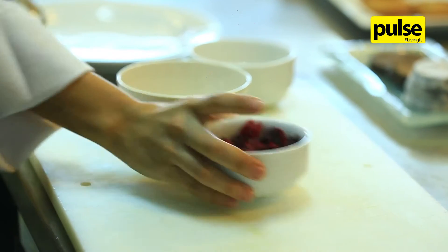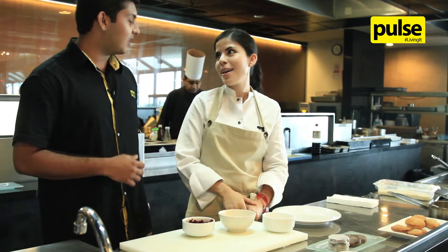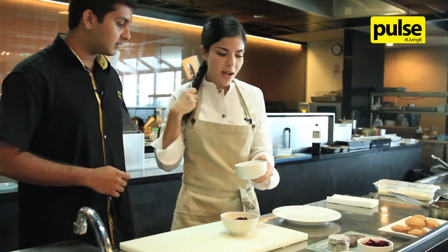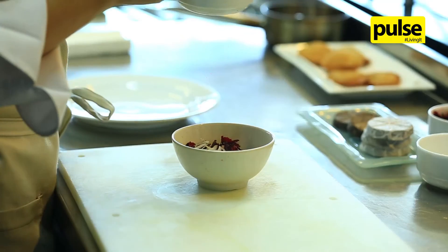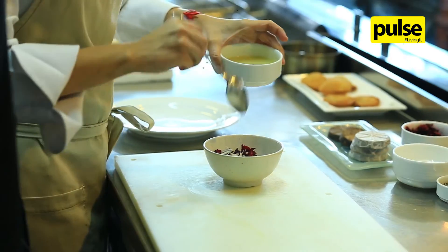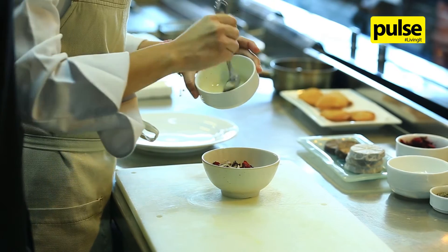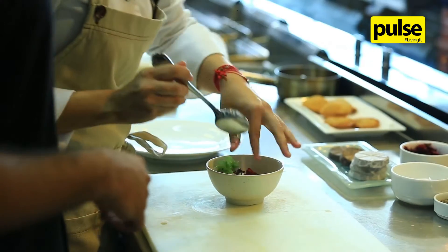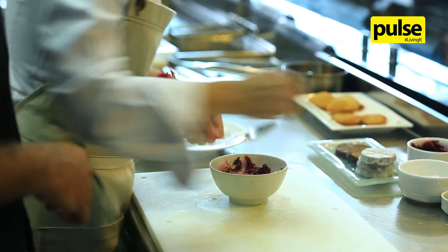For lunch or dinner time we always have water with fresh fruit or infusions, and the hibiscus infusion with sugar is one of the most famous. So I'm going to put the hibiscus here and a little bit of onion. Then I put some lime juice — just a bit because it's already sour — some olive oil, and some coriander leaf. Then we mix it together with salt and pepper.